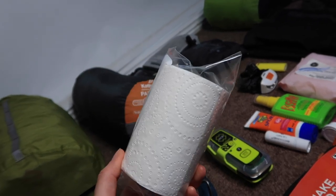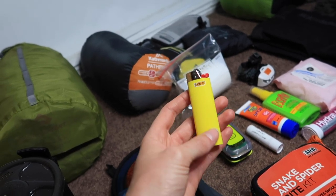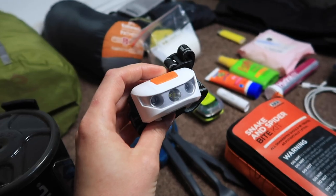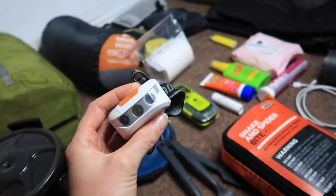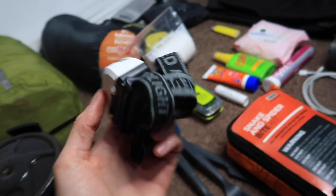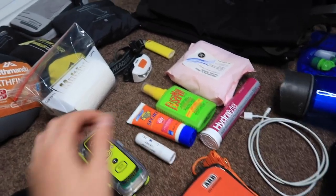Always take toilet paper — you can't rely on huts to have it. I usually take just half a roll in a sealed bag to keep it dry and clean. Also take a lighter or matches for a campfire or just peace of mind in emergencies. A head torch is a must — we often arrive at the campsite at night to make the most of the day, so bring one plus spare batteries or at least change them before you go.